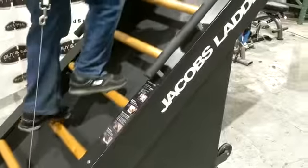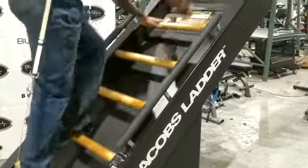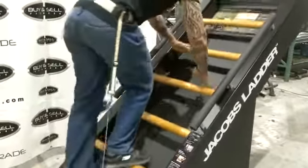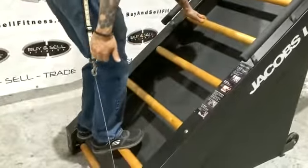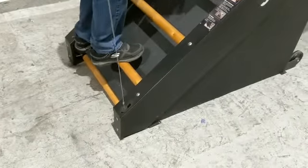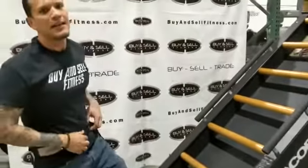If I go really high, it becomes easier but I move very fast — to the point where I can barely talk. This is the Jacob's Ladder movement. If you decide you want to stop, you just go to the bottom and it stops because there's no more tension on the cord. It's a beautiful piece — one of the most challenging cardiovascular equipment ever made.